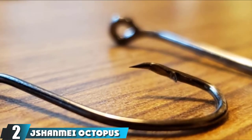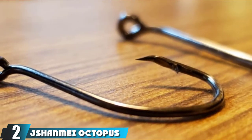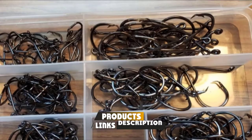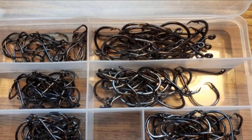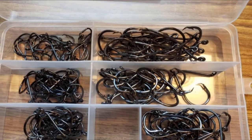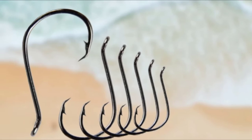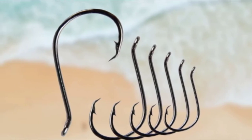Moving on to number 2 with Shanmai Octopus Fishing Hooks. The Shanmai Octopus Fishing Hooks are suitably constructed with carbon steel to allow for use in both saltwater and freshwater. Strong and highly resistant to corrosion, they are further designed to be very sharp, but with a special barb hook design that reduces the risk of killing the fish without securing their catch. The barb, however, may sometimes be too small to hold some fish in position.